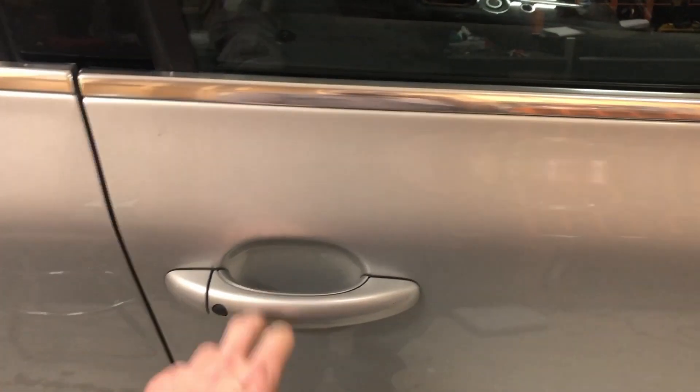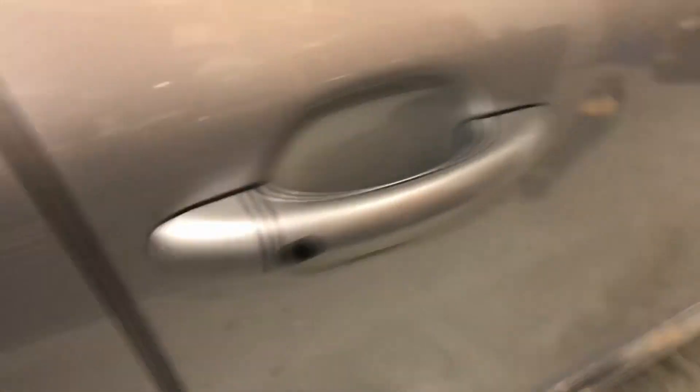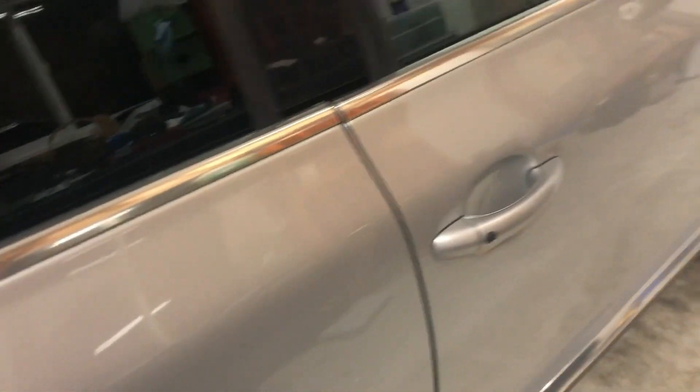That button doesn't work. When I came over here right away, that unlocked it. So we're going to say that door sensor is good — that button's bad. There's nothing on this one either. So we've got two bad door sensors on the back.